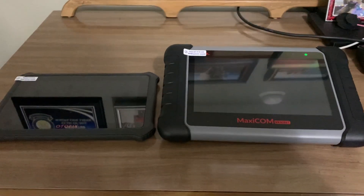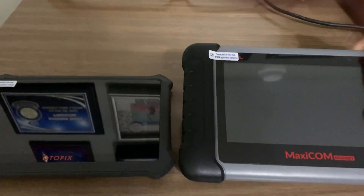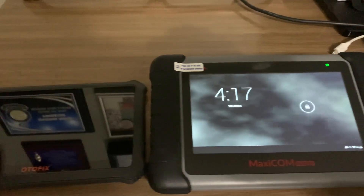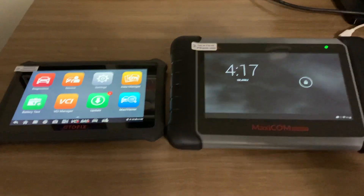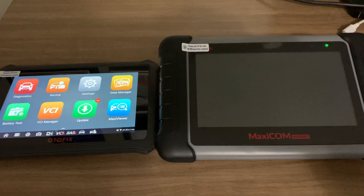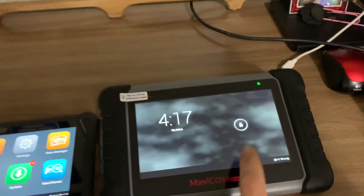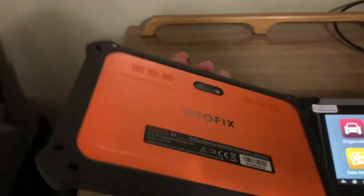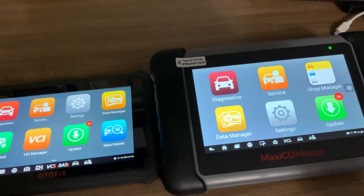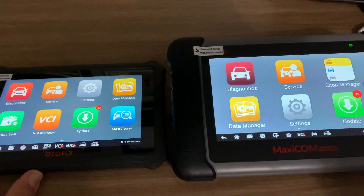In this video I'm going to be comparing the Autel MK808 with the new Autofix D1 tablet. The D1 actually compares more with the MP808, which is the bi-directional scanner. They also have a version called the D1 Light, which is the direct comparison to the MK808. As you can see from the profile, it's a very thin, sleek tablet.